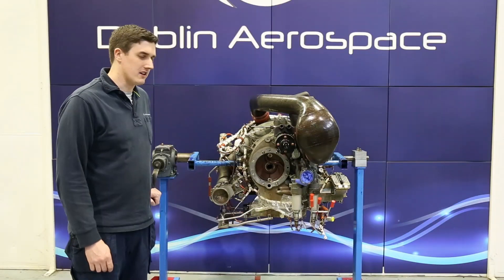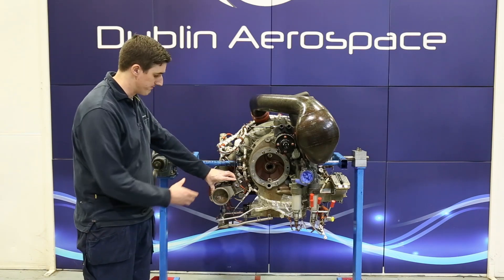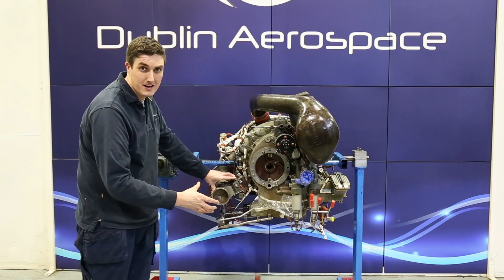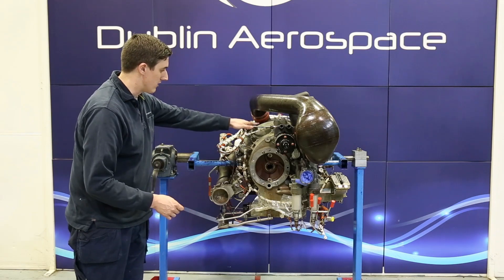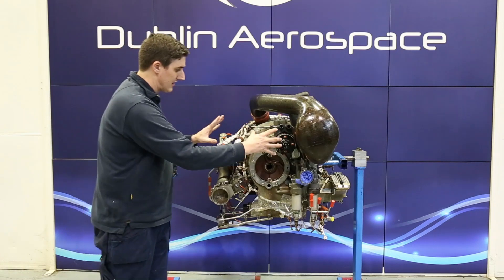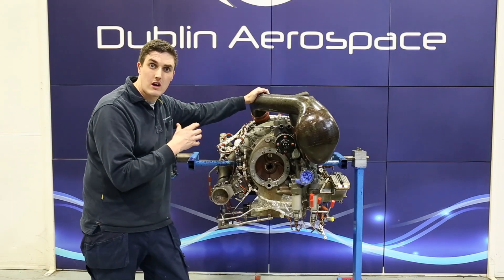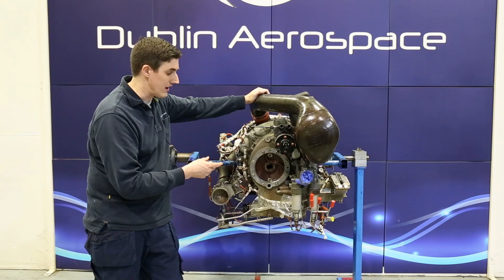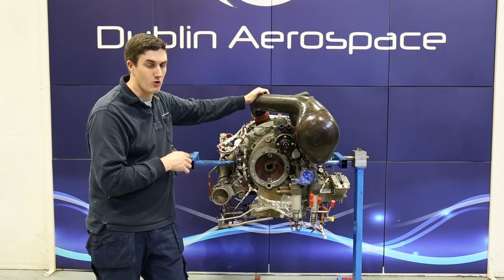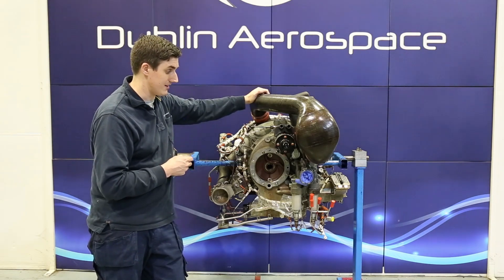Now what we're looking at is the forward end of the engine. This is the load valve, which opens and closes to allow air from the load compressor into the aircraft pneumatic system. When it's closed, all the air produced by the load compressor is discharged through the surge valve. We're also looking at the gearbox, which has two responsibilities: driving ancillaries related to the engine, and driving the generator. The generator produces electrical power for the aircraft and has 98 kilowatts of output.